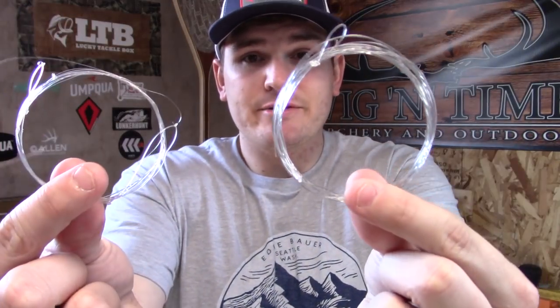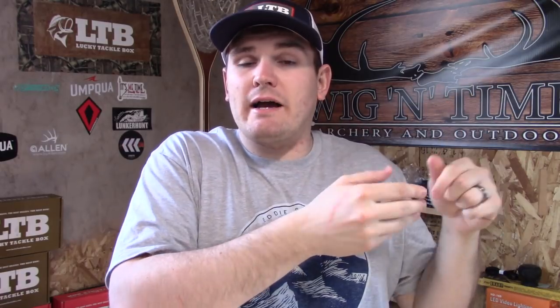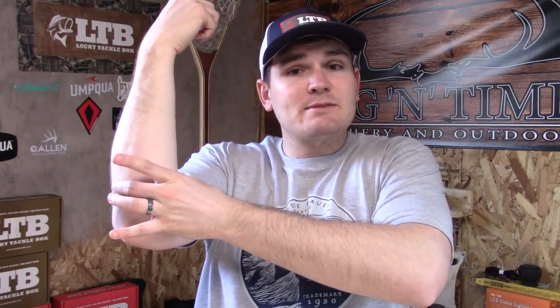Alongside different sized lines we also have different sized leaders. Your tapered leader is not the same as tippet — it is in the same material but used differently. A tapered leader attaches the thicker end to your fly line, and as you cast, the thicker end has more energy and releases that energy into the smaller part of the tapered leader.